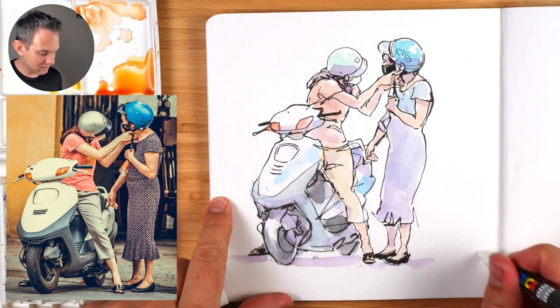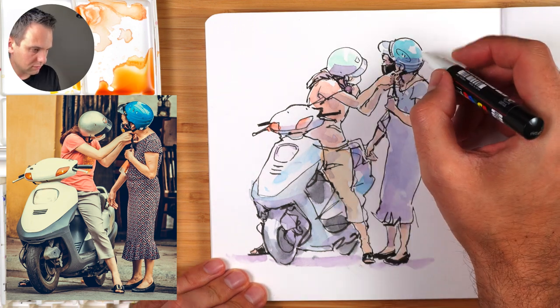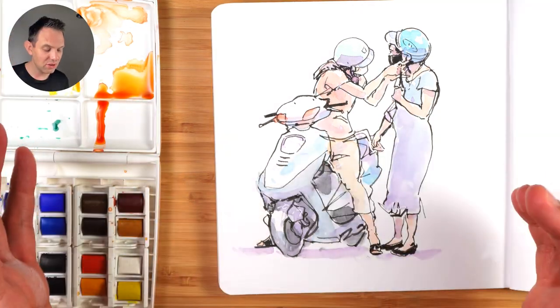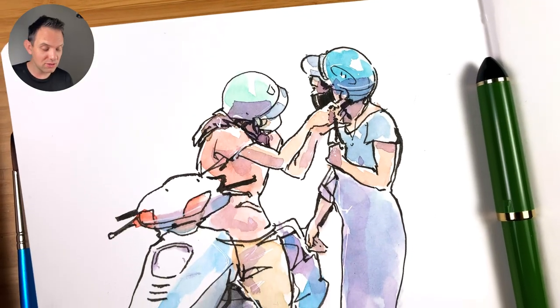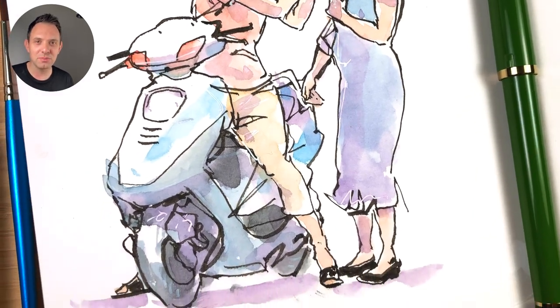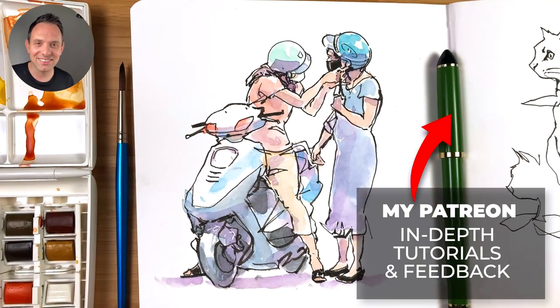Now I've got a Posca pen — it's actually a new one — I'm going to add some highlights. Nice one across here. So there you go, that is my first sketch using the Sailor fountain pen. Let me know if you have any experience using this pen. I'll put this in real time on my Patreon for you to check out there. But thanks for watching, and I'll see you in the next one.